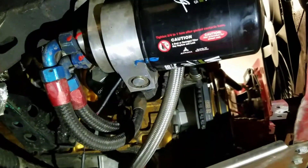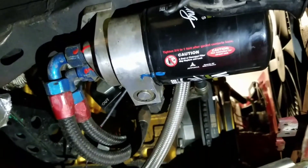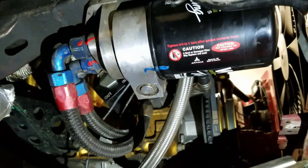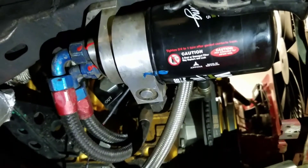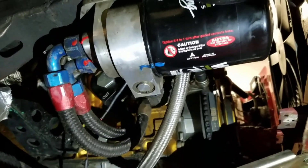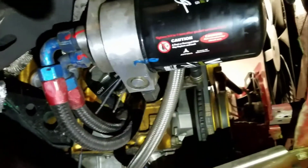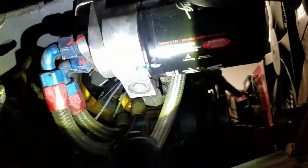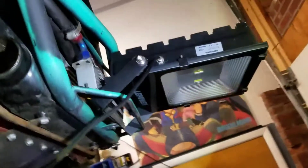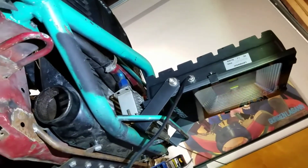I was doing some research and Mishimoto offers a thermostatic adapter as well. It's gotten good reviews from what I've seen, and the thermostat is not only easily removable but they offer two different ones — a 200-degree and a 160-degree. I'm going to go with the 160 just because I feel like the 200, while it comes stock and would be fine for an everyday driver, I'd rather go with the 160 to make sure things stay nice and cool.